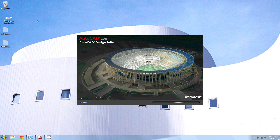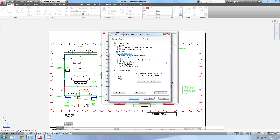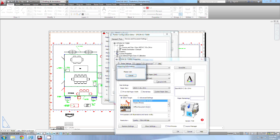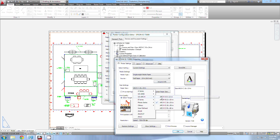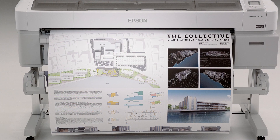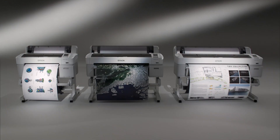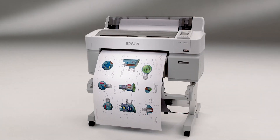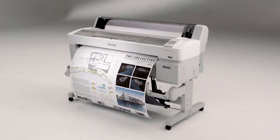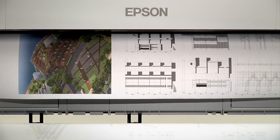The SureColor T-Series utilizes Epson's advanced professional print driver technology, Precision XD. It works flawlessly with virtually any Mac or Windows application to create precise, high-resolution prints with exceptional clarity, whether printing an architectural drawing, concept car design, or an aerial map. The Epson SureColor T-Series printers: Precision. Performance. Brilliance. It could be the way to print your next big idea.